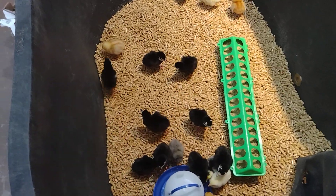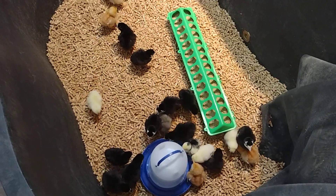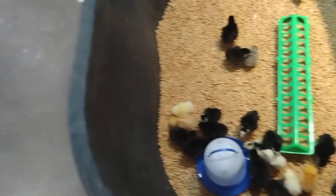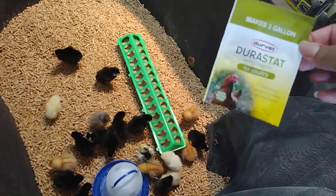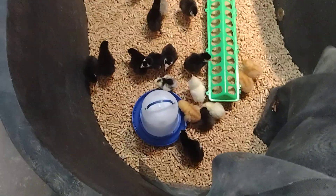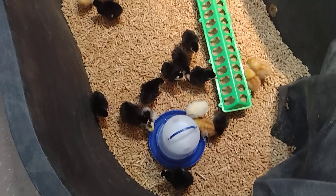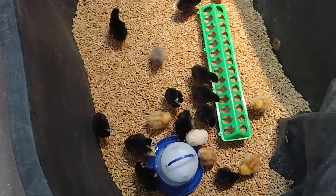We gave them the electrolytes. And I like to give them this right here when I first get them — this is just some oregano water. This packet makes a gallon, and I make sure I give it to them just in case there's something going on with them. Hopefully the oregano will help them. And then we give them the apple cider vinegar water.